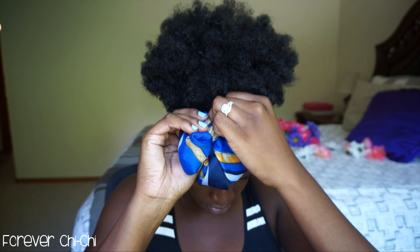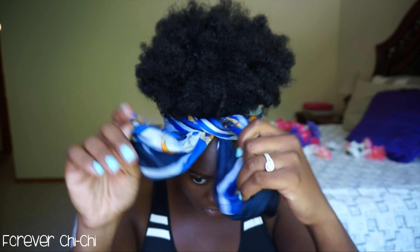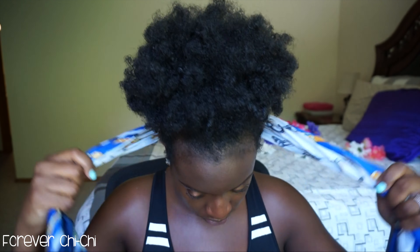Hey guys, I'm back and I'm going to be doing a tutorial on this high puff. I know I've been getting a lot of questions on it, so I'm just gonna go ahead and get started. You're just gonna need a couple of items once you get started with this hairstyle.